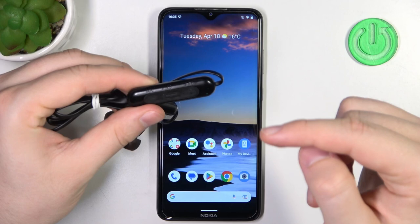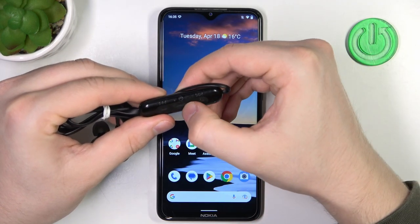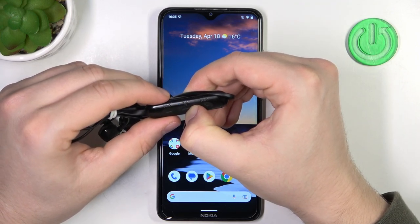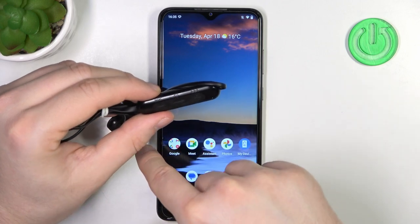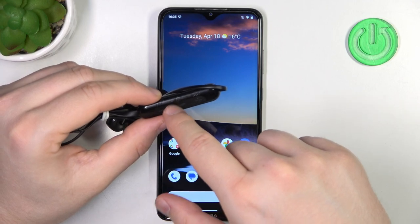Right now, we have to click and hold this power button until this indicator starts blinking quickly. Click and hold it, take a look at the indicator, keep holding. And right now, we are also able to hear a notification sound that the Bluetooth is in pairing mode.